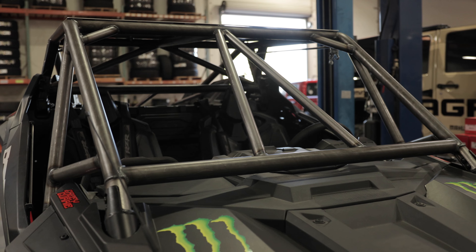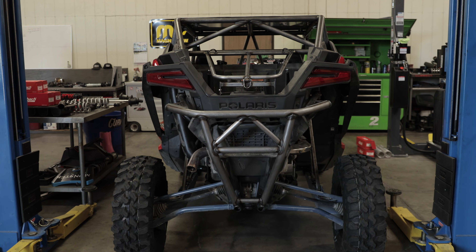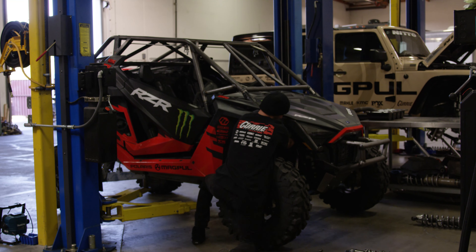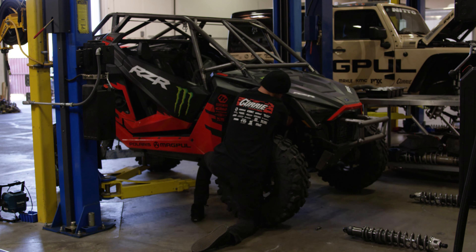So far we've had Thad build the roll cage, spare tire mount, front mirror bumpers, window nets, and that's it. It's time to party. What's the plan with this thing? What are we doing to it?